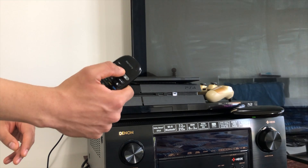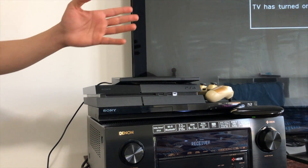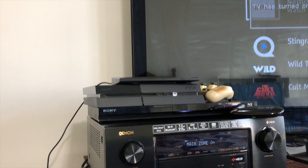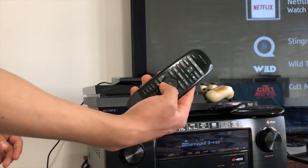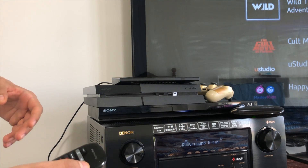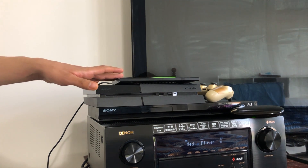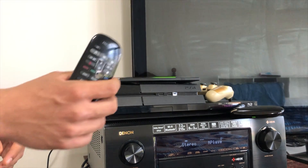If I press the button for Blu-ray player it'll turn on my receiver, my Blu-ray player, and my TV, adjust the inputs and be ready to go in just a second. And of course now there are buttons on the remote to control the Blu-ray player. If I press the button for Nvidia Shield, it'll turn off my Blu-ray player, turn on my Nvidia Shield, and set the correct input on the receiver. That's great if you're just using the Harmony Hub.